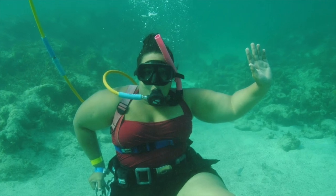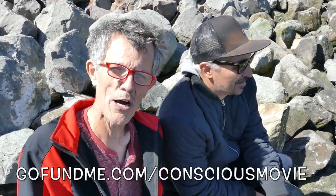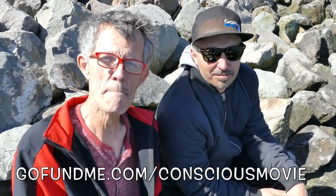Thanks to Craig Glover from Power Vision. Looking forward to working with you. Also, go over to GoFundMe.com slash conscious-movie and give them five bucks. See you guys, bye.